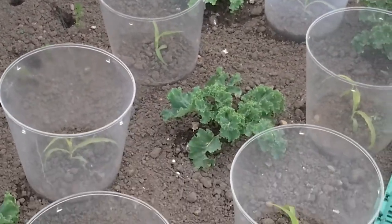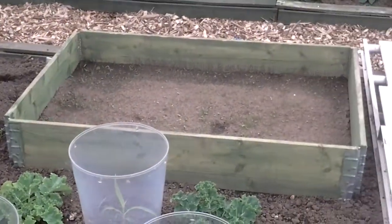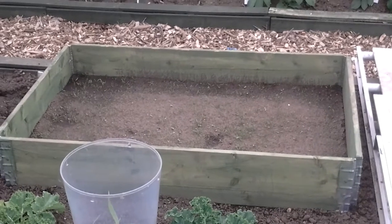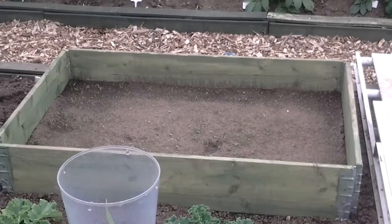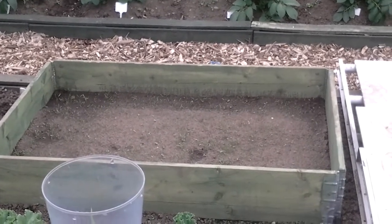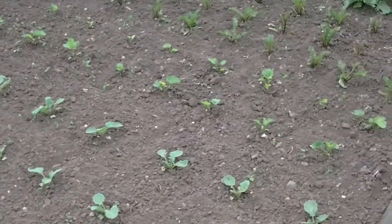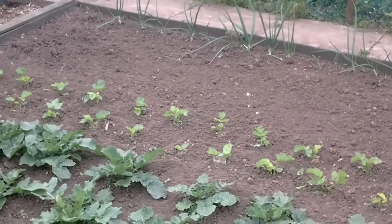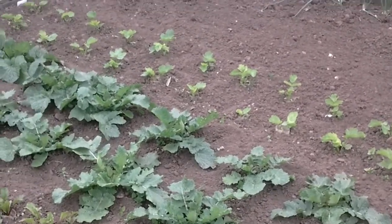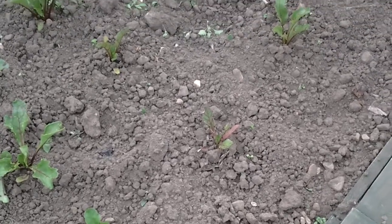This is the mini pop sweet corn, and there's my carrot bed there — very tedious trying to weed those. I've given up with the asparagus, that's gone. And the beetroot that I thought was gone is still with us.